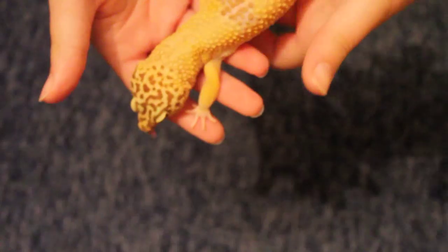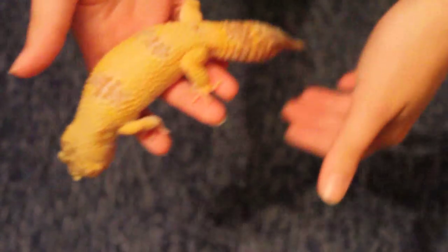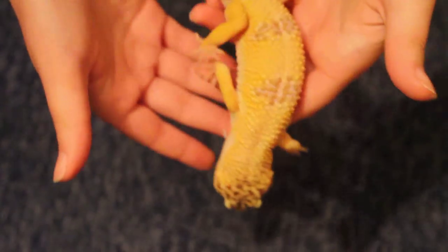Today's video is about how to get your leopard gecko to have a chunky tail. It's incredibly simple — you don't need some expensive formula, you don't need to give it heaps and heaps of food, you just have to make sure your gecko is healthy.